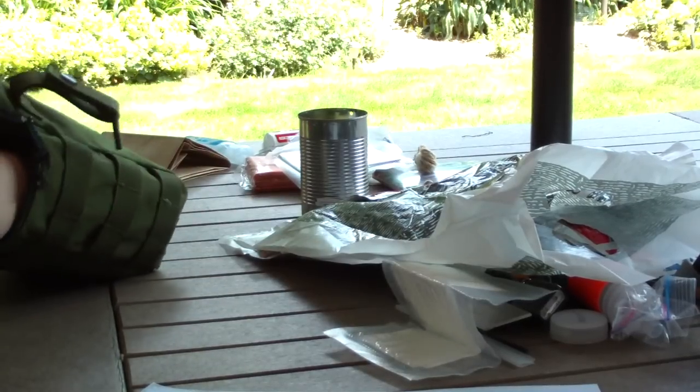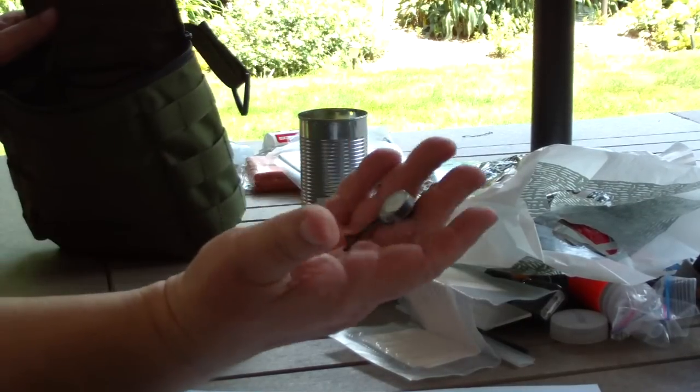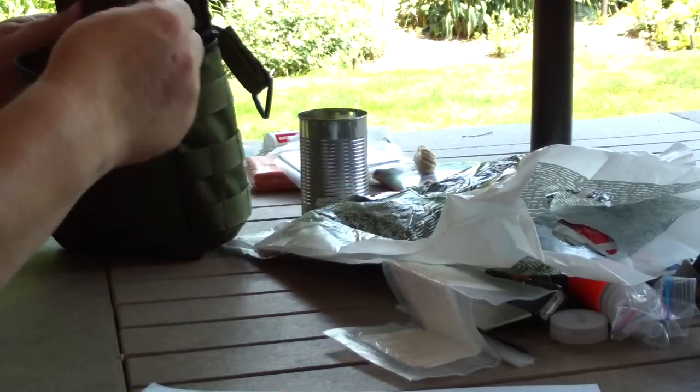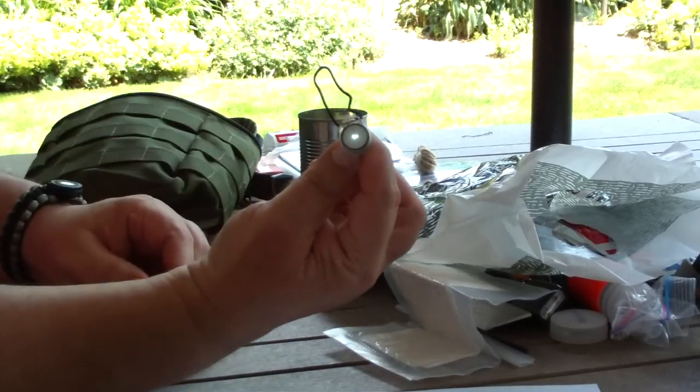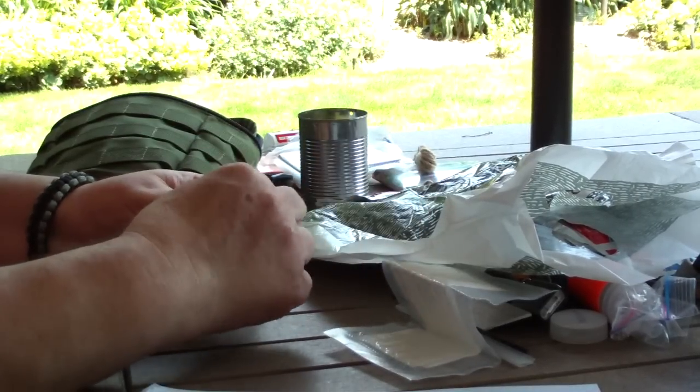One more little flashlight — this is supposed to be attached to the outside of the pack somewhere. It's just a little button light for easy first access.